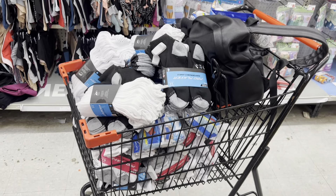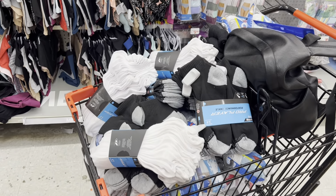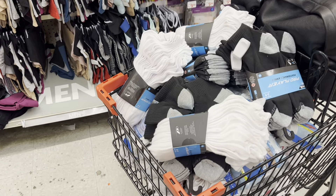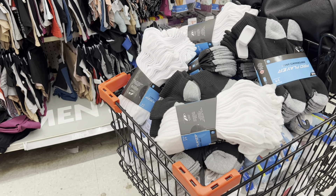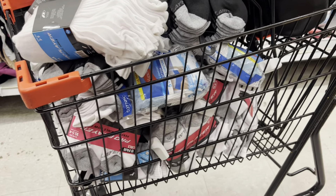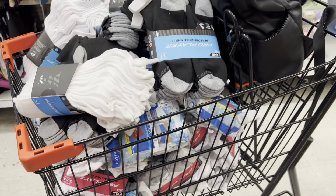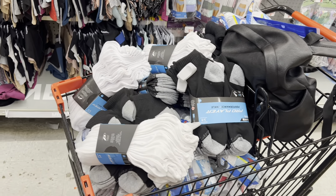Hello! Alright you guys, stay tuned for this video. We are grabbing socks and underwear at Family Dollar today for just $1. Yes, that is correct. Everything that you see in my buggy here, I was able to grab for just $1. So we're about to go over everything that I got today.